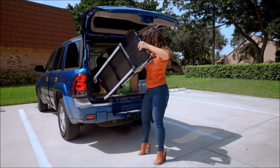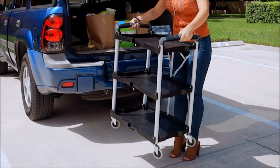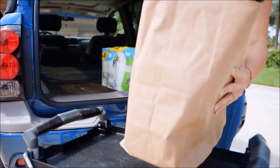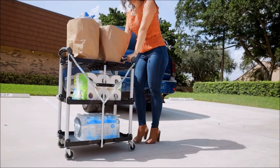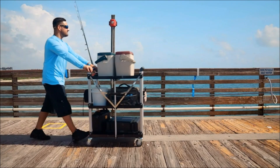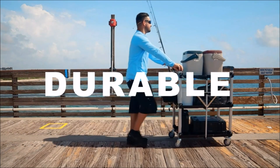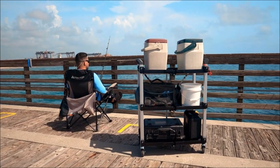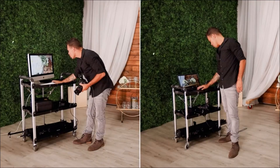The Olympia Tools Service Cart is a piece of equipment designed to help you transport items from one place to another. It has a load capacity of 50 pounds per shelf, which means you can use it to move heavy objects without having to strain yourself. The cart is collapsible, which means you can easily store it away when you're not using it. When you need to use it, simply unfold it and load your items onto the shelves.